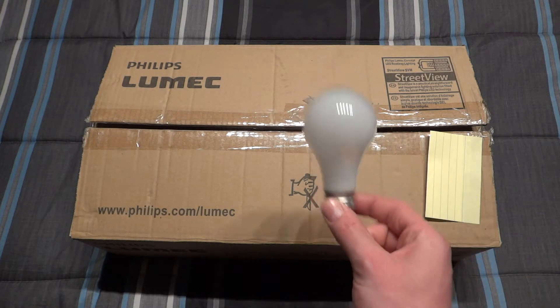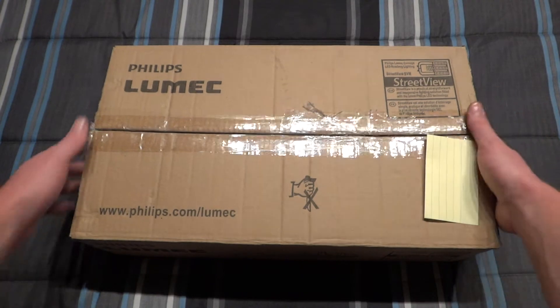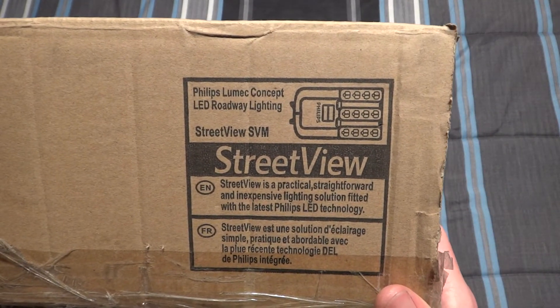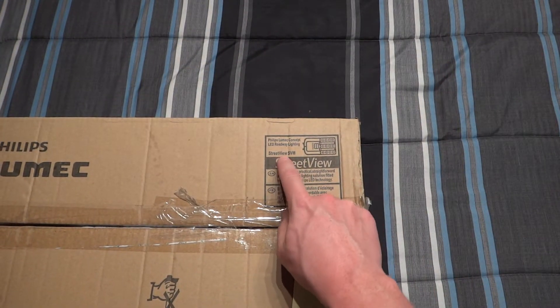For example, here's a standard incandescent bulb so you can get some idea of how big this thing is - it's not very big at all. You can see up here in the corner what the fixture looks like when you're looking from down below up at it. We can see it is SVM, so Street View Medium.